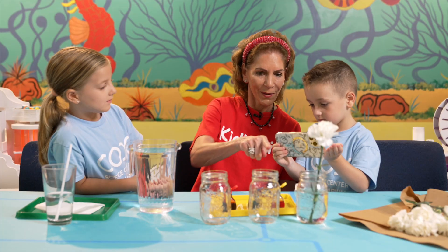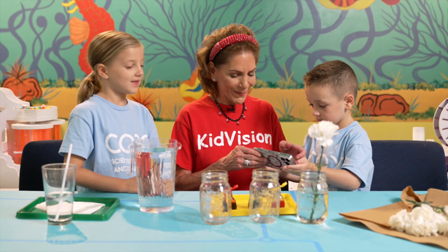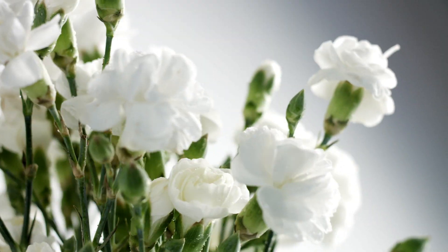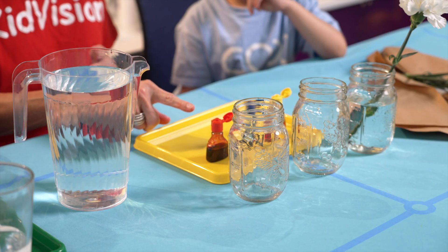Let's take pictures before and after our experiment for documentation. That's what scientists do — they record their findings. Today we are going to observe capillaries and capillary action. Let's set up our experiment.